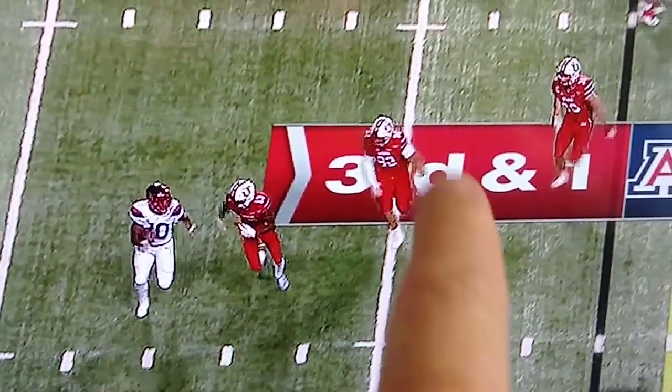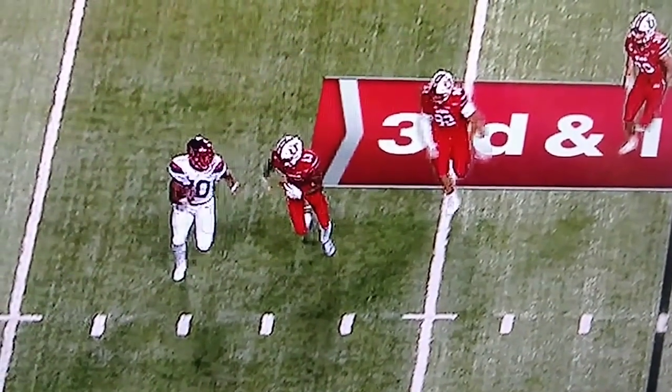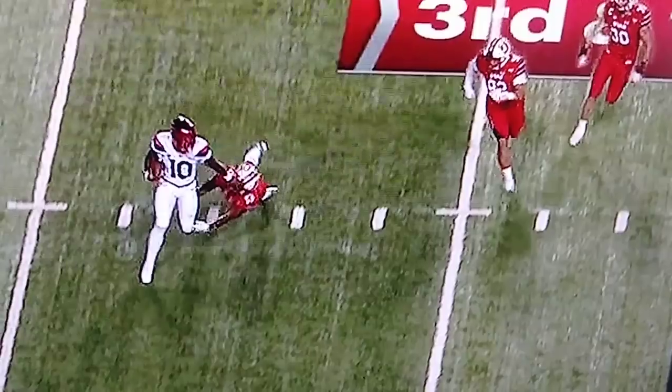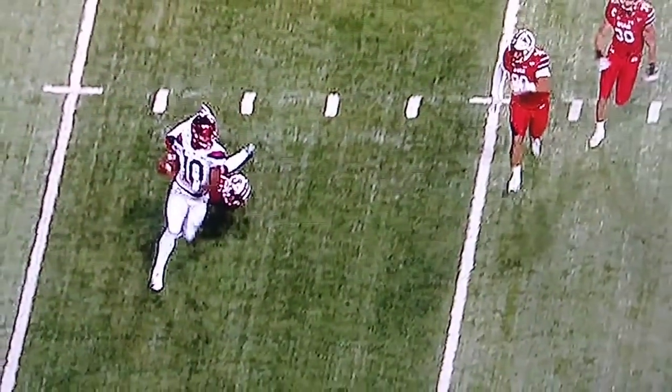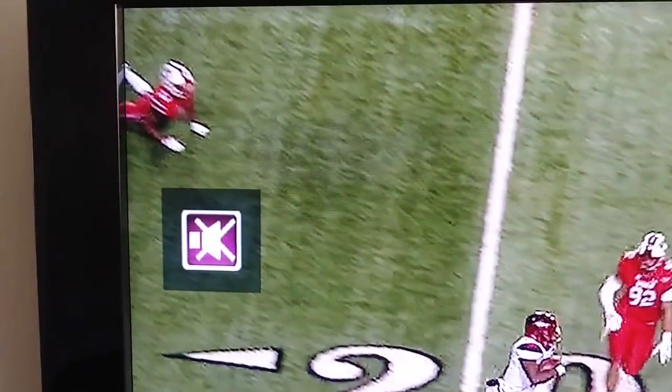If he could, he could force him back into the two-gap and then it's play over. But he gets beat off the edge — he gets stiff-armed and he misses that tackle. So you'll watch him. Look at him slam the ground. He knows he just missed his assignment.